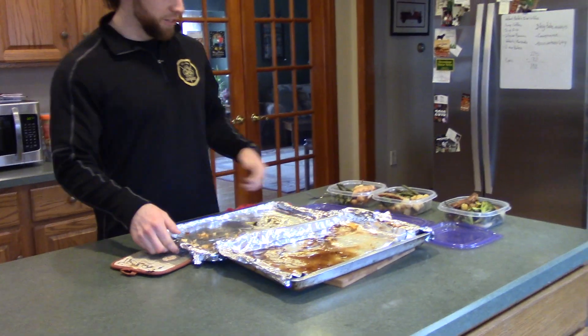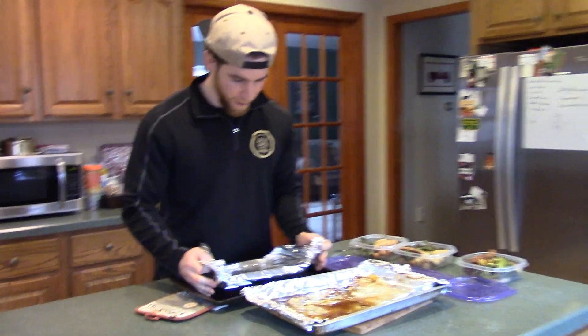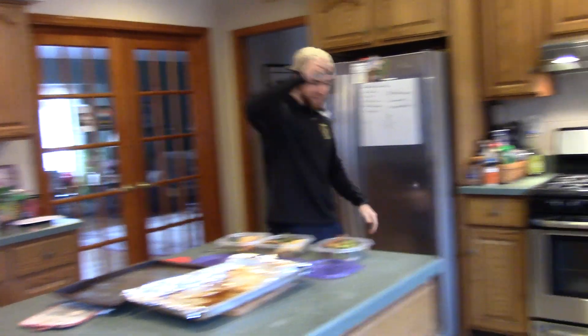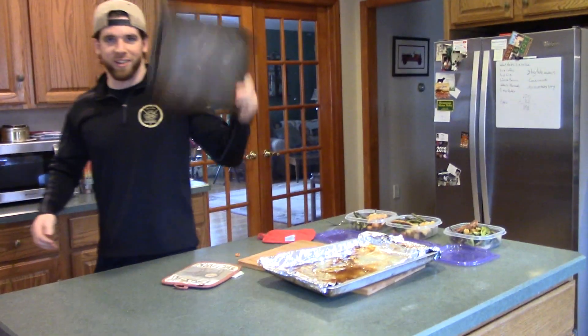Now the best part — we're gonna show you how easy the clean up is. I'm excited to show you guys this. Take aluminum foil by both ends — right in the trash, baby! Look at that.